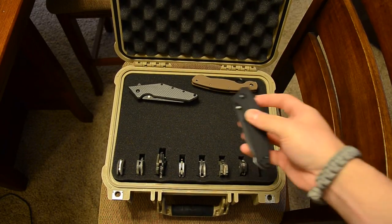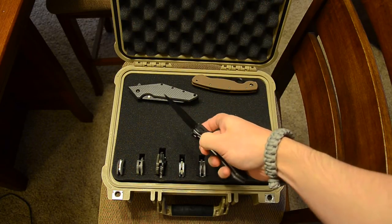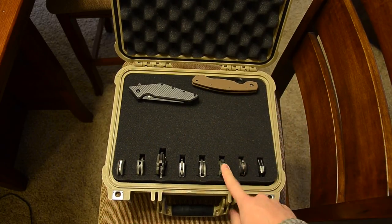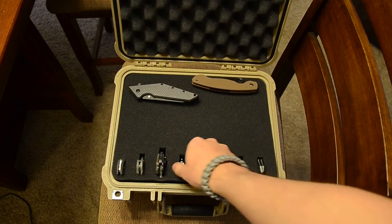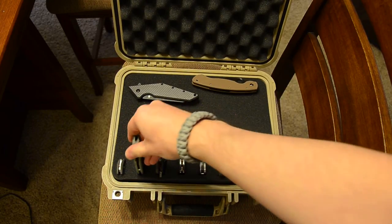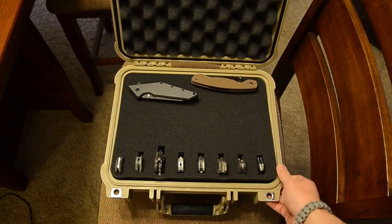In here I have a Kershaw TG1, which is the production version of the Tim Galleon Turbulence — a really cool speed-assisted knife. I also have the carbon fiber Pair 2, the SMF, a ZT 551, a Gayle Bradley, the ZT 301, a camo version Pair 2, and the large Micarta Sebenza.